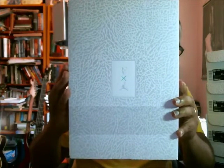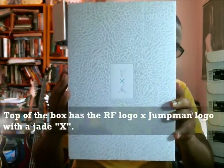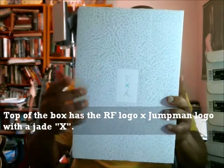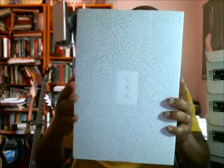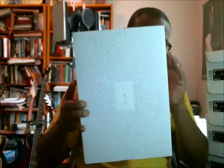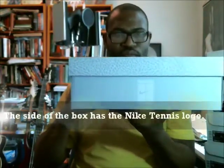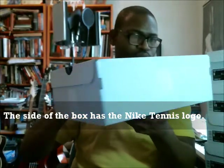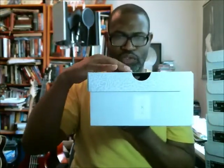On the top of the box you can see the Jumpman and the RF — Roger Federer — logo, and in the middle the logo has the time sign in jade, clear jade. The side of the box has the tennis court. The opposite side also has the tennis court, and the same logo that's on the top.